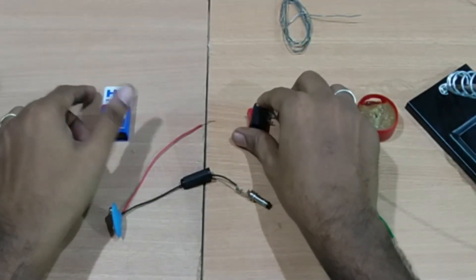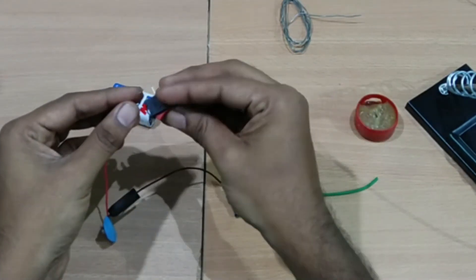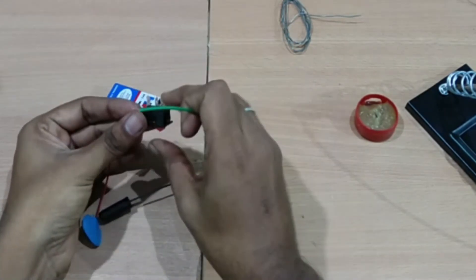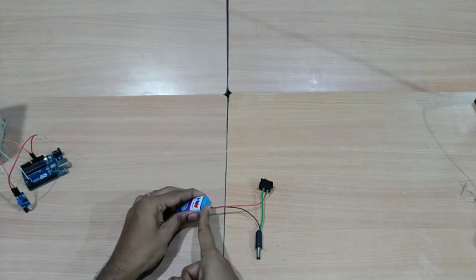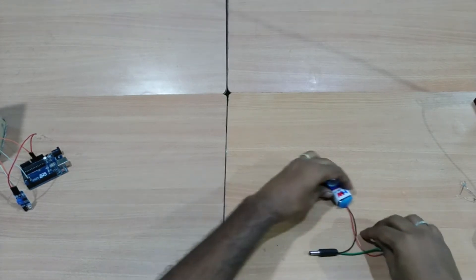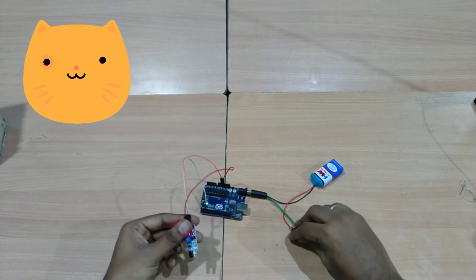First, we have to install the switch. We need to remove and rewire the switch to the air pump. If you attach the switch to the trigger properly, it will not waste power supply unnecessarily. Clean the right side. Use the battery, connect one wire for the battery, use the switch, then connect the power supply to the Arduino board.